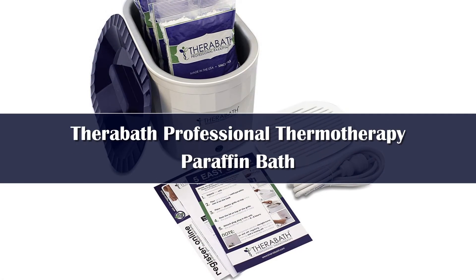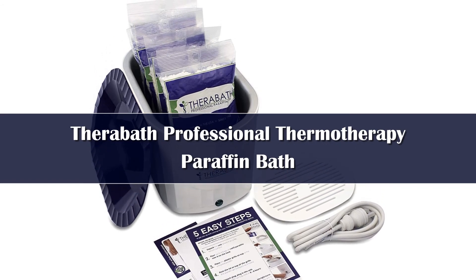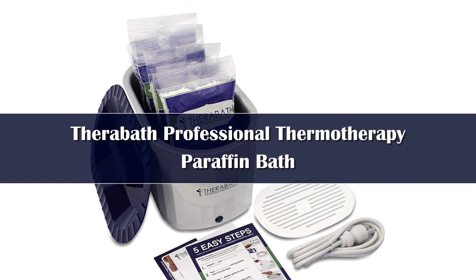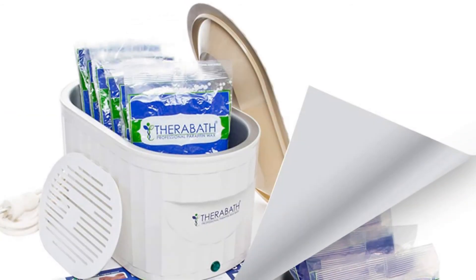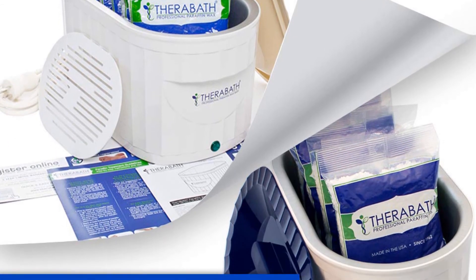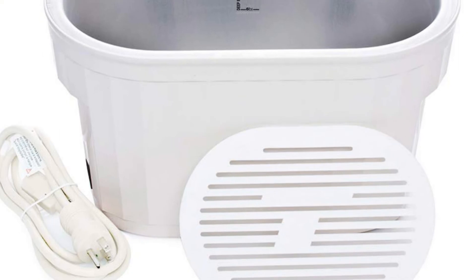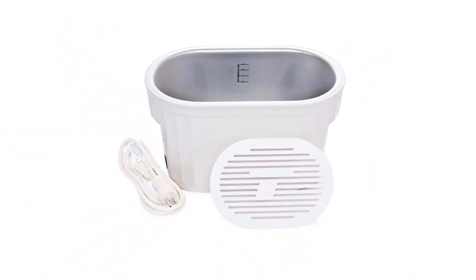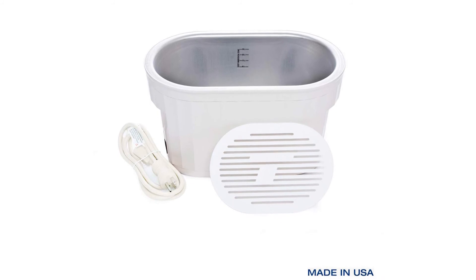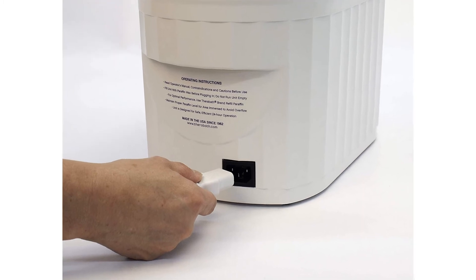Number 1. The Therabath Paraffin Wax Bath is a wonderful answer to soothe away arthritis aches and pains, with a deep wax well that holds up to 9 pounds of wax at a time. This paraffin bath keeps wax at an always safe temperature, designed to maintain the most effective therapeutic temperature range of 126 to 130 degrees Fahrenheit. The anodized aluminum tank is built for deep immersion to better surround sore hands and feet with therapeutic warmth. Paraffin wax treatments are also the perfect way to manage dry, cracked skin because they draw the body's own moisture to the skin's surface, naturally hydrating it.